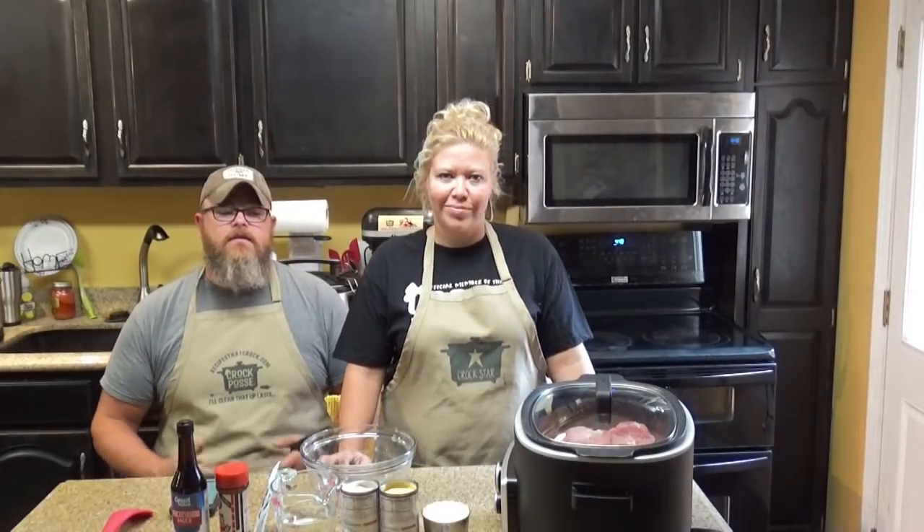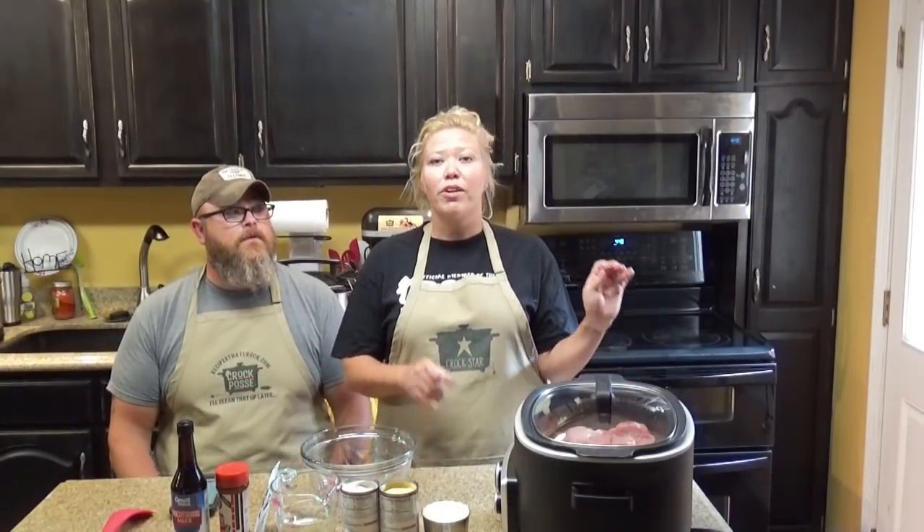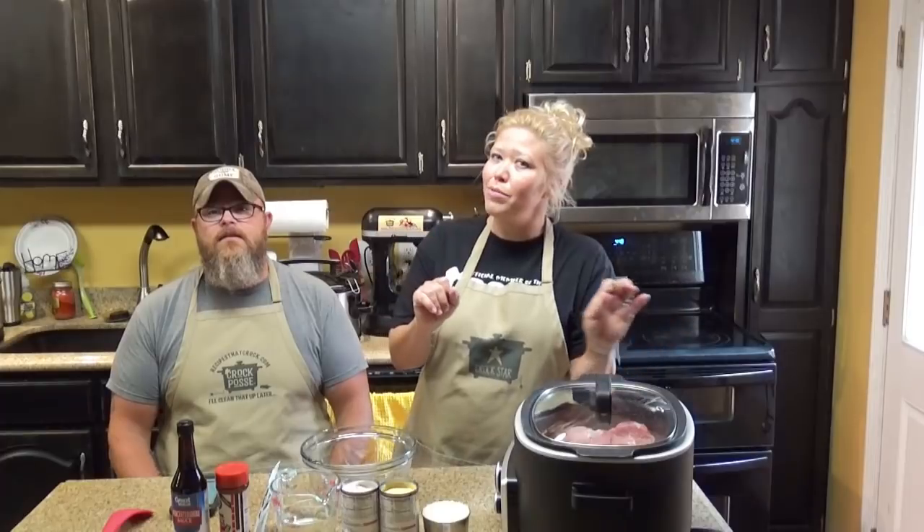Before we go into the recipe, the reason I am sitting down is because — everybody, grab your violins. Get ready. Play sad music. You're going to give me a pity party at the end of this.